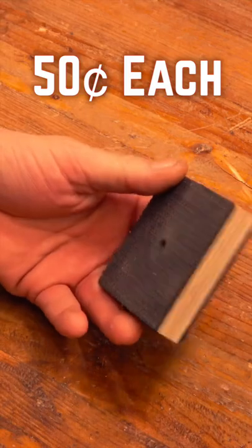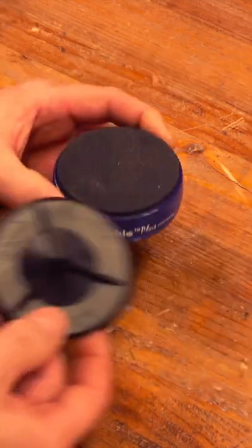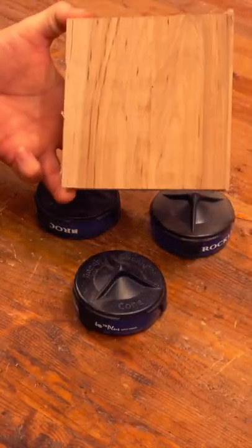Last month I made a grippy block that does a really good job of emulating this bench cookie. These bench cookies have an attachment called a bench cone that allows you to finish both sides of a project.